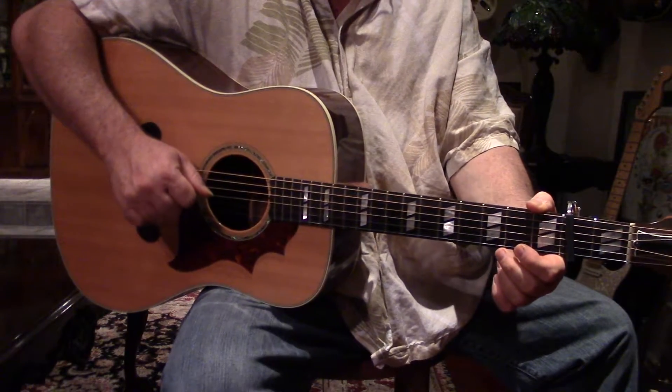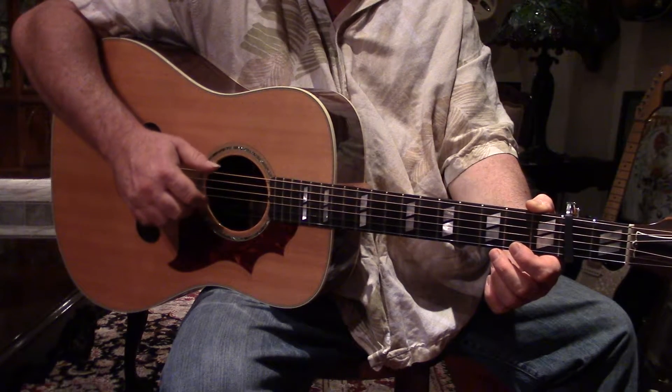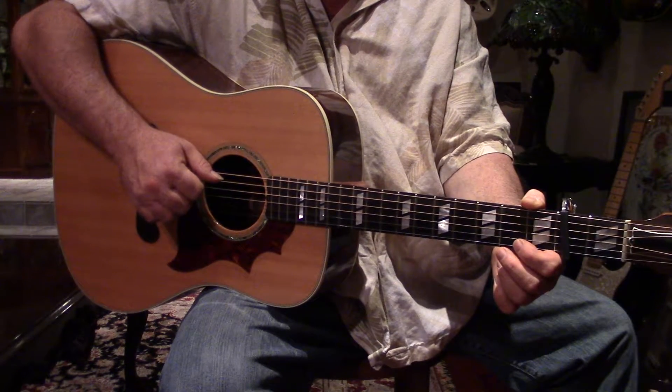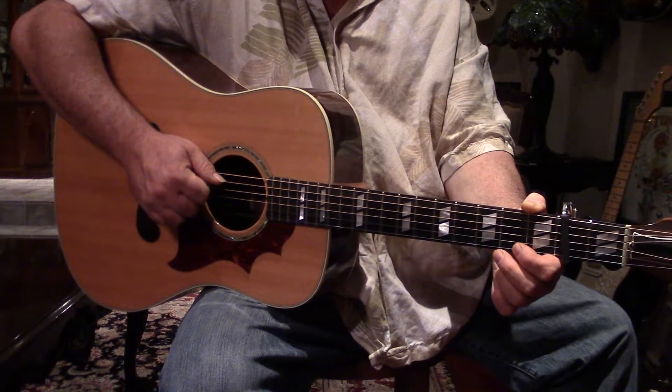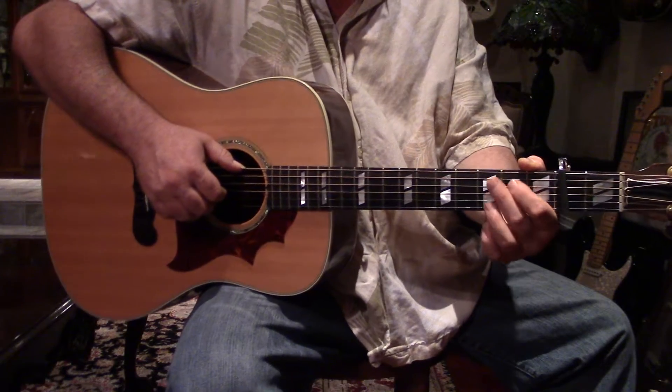We're gonna do a video of the controversial second part of Jorma's Genesis as found on Quah, everyone's favorite album. The first part you already know.